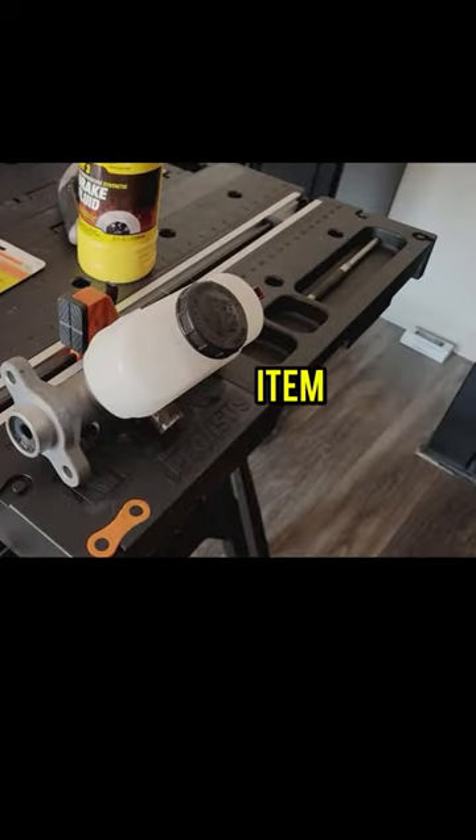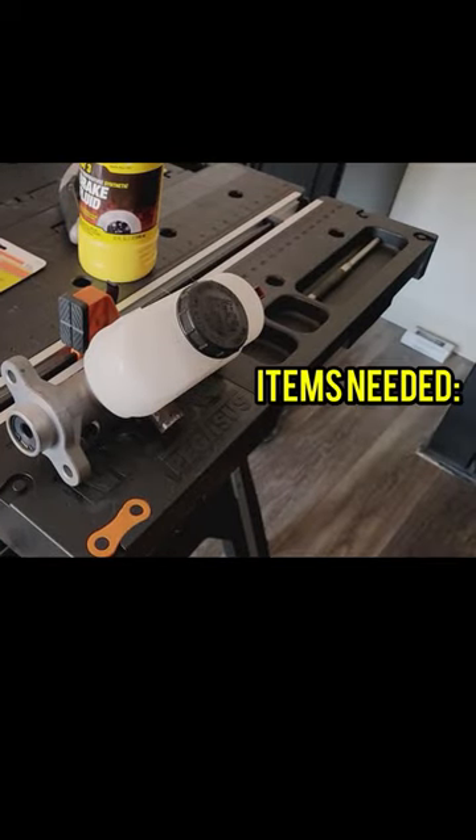You are going to need some kind of device to keep the master cylinder secure and prevent it from moving around too much. I bought this small workbench and will use this clamp to keep it in place. Here are the things you need to successfully bleed your master cylinder.